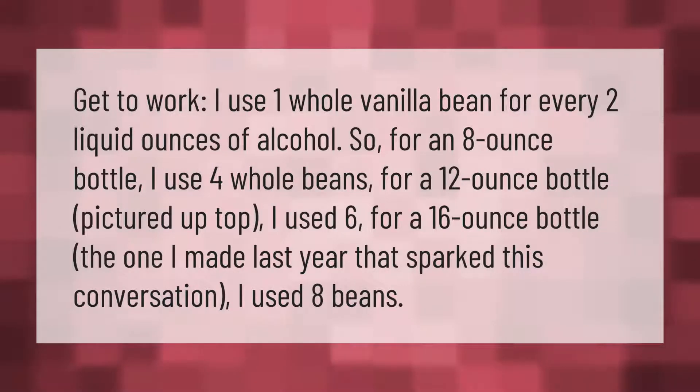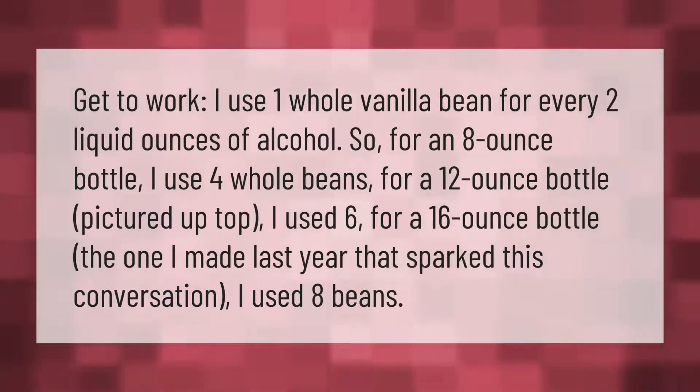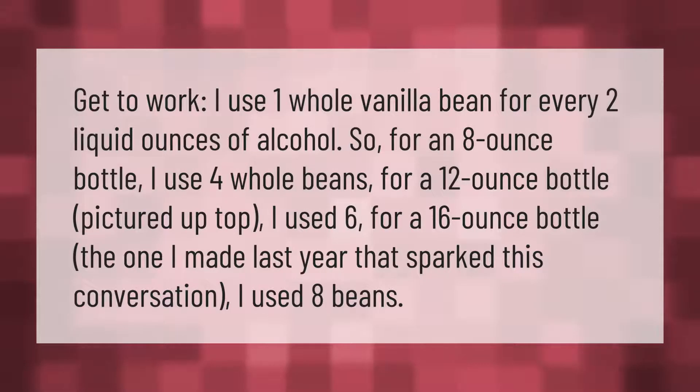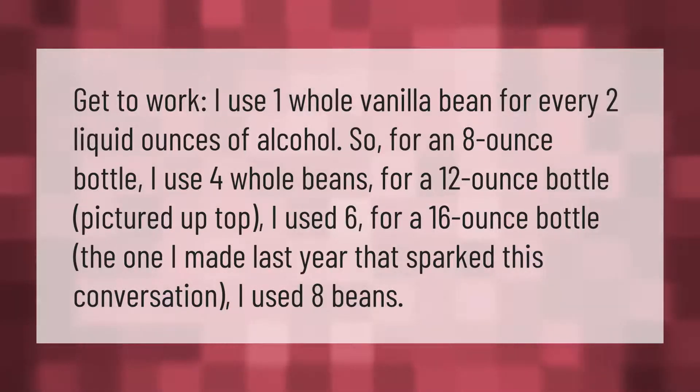I use one whole vanilla bean for every two liquid ounces of alcohol. So for an eight-ounce bottle I use four whole beans, for a 12-ounce bottle I use six, and for a 16-ounce bottle — the one I made last year that sparked this conversation — I used eight beans.